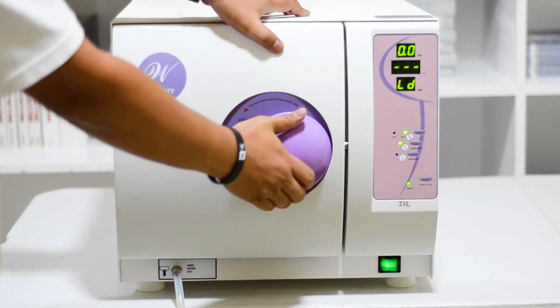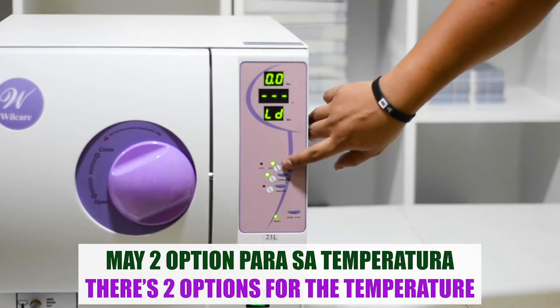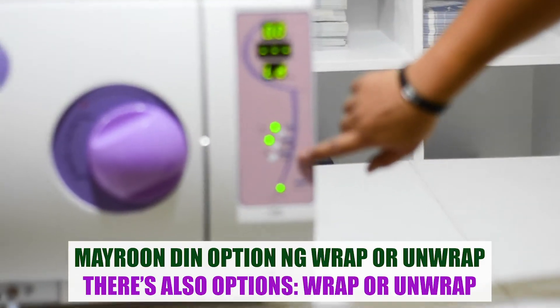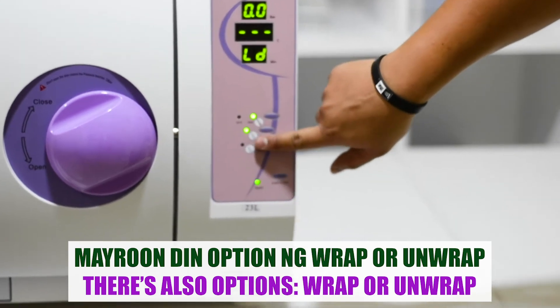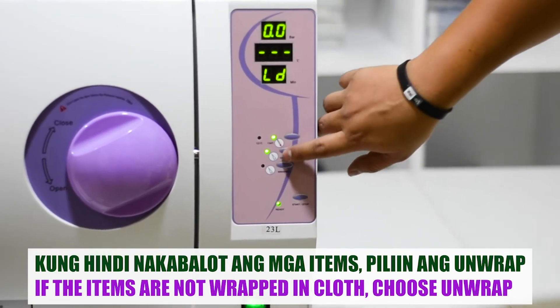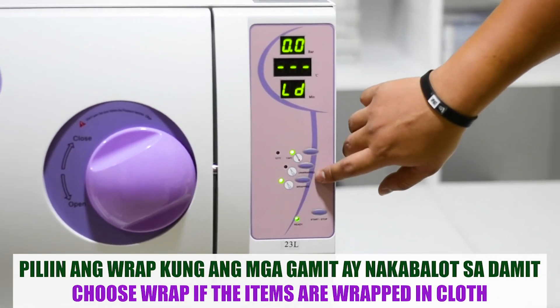There are two options for the temperature: 121 degrees Celsius or 134 degrees Celsius. There are also two other options — wrap and unwrap. Choose the unwrap option if the items are not wrapped in a cloth, and the wrap option if they are wrapped in a cloth.